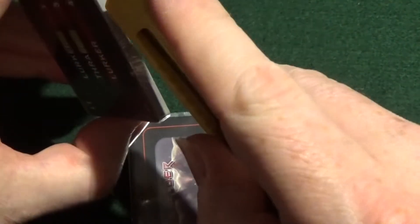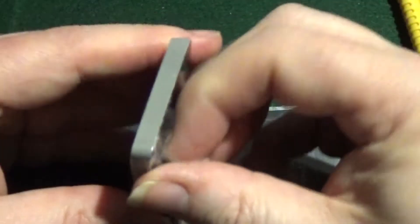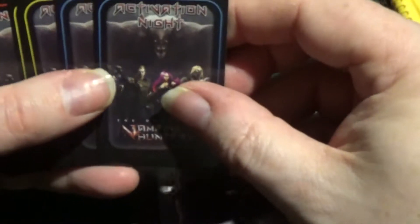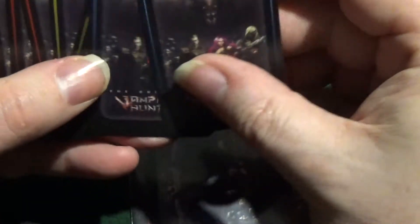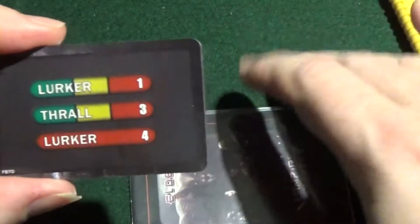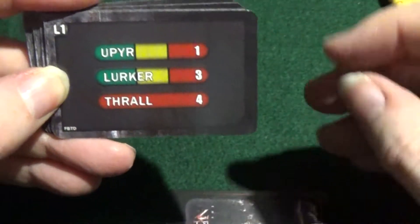We have the usual book, this time it's 19 pages. Not many rules in this one — after about 2, possibly 3 pages of rules, we're kicking straight into the campaign.